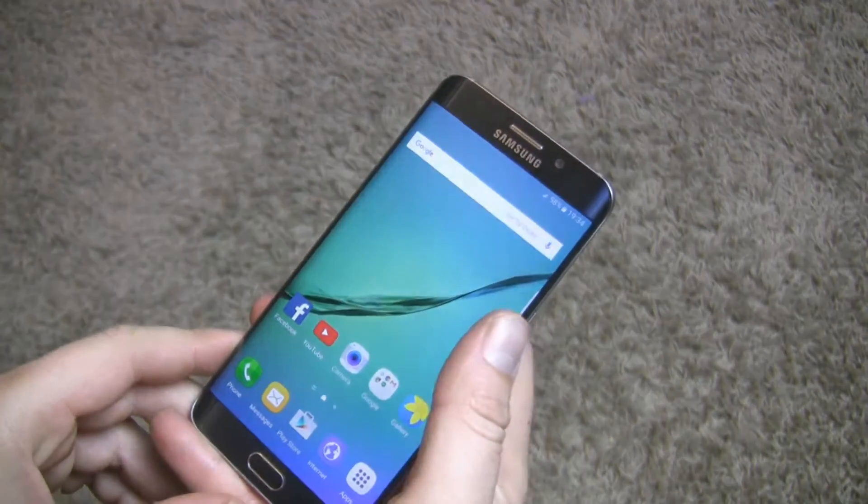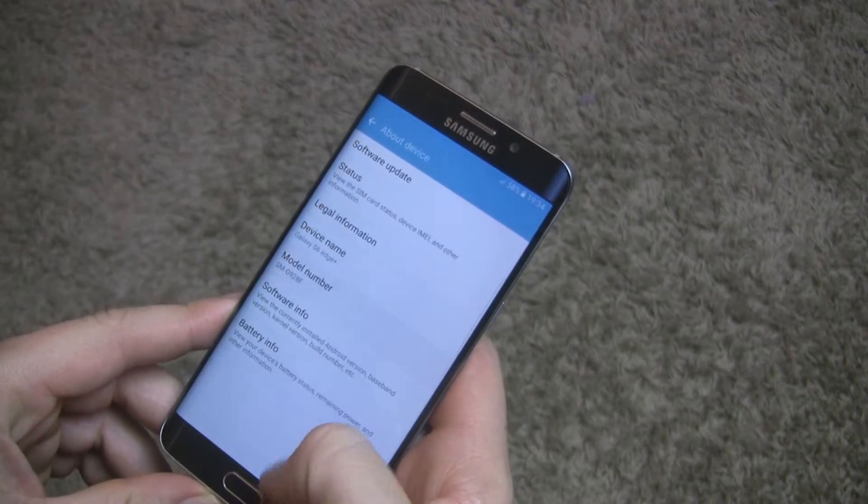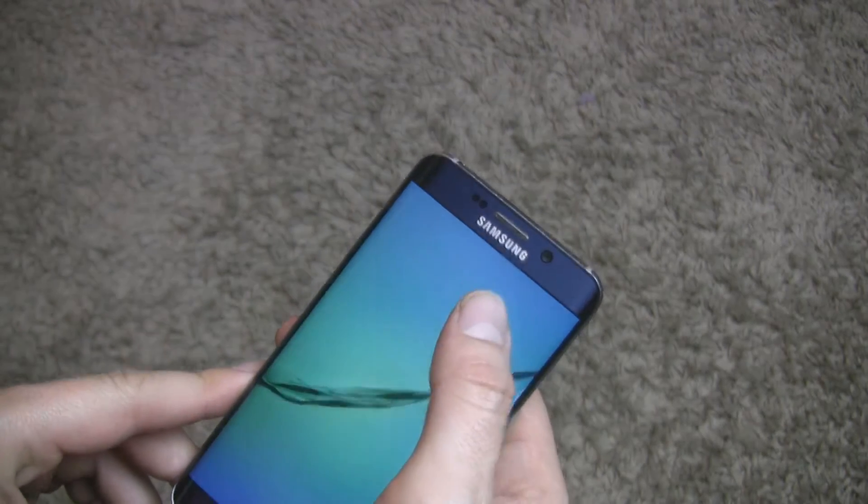Hi everyone, I'm Marcin Wise and this is Android 6.0.1 custom ROM for Galaxy S6 Edge Plus. Let's get it on!